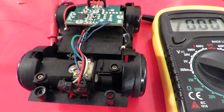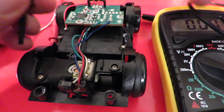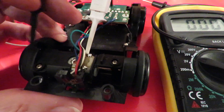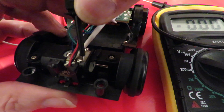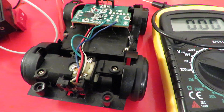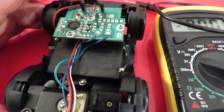So we want about two volts. Nothing wrong with the motor, and we're getting power to the board. I really can't go any further than that.